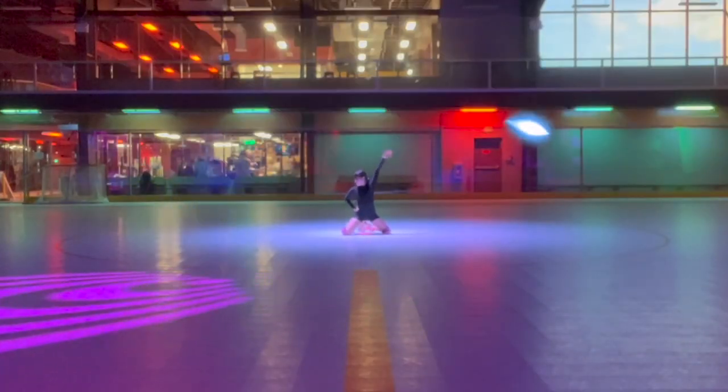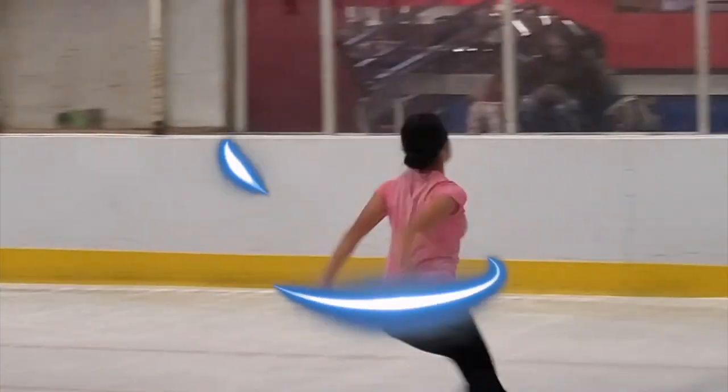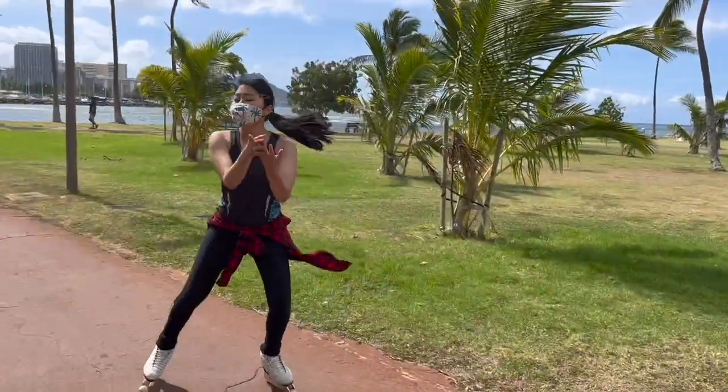Hey guys, this is Sarah Skater. Welcome to my channel or welcome back to my channel. Today I'll be explaining how to do a sit spin.